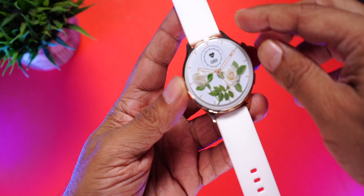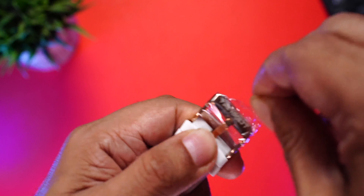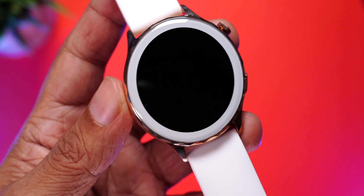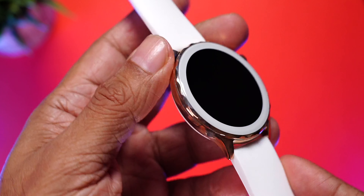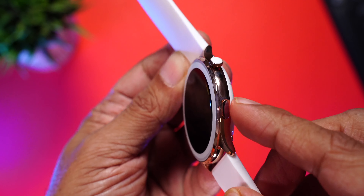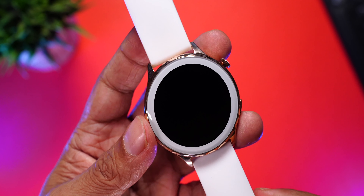Let's have a closer look at the watch. First, we'll remove the sticker on top and a plastic on the buckle — that's there so the buckle isn't scratched during transit. Wow, that looks really nice! This is the white and golden colorway, and the frame and body are made of metal with a really nice glossy golden finish. On the right side you can see two buttons, one on top and one at the bottom. The watch size is also really compact, perfect for a woman's wrist.